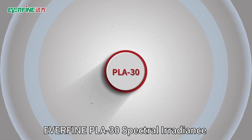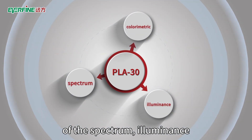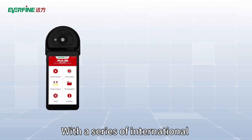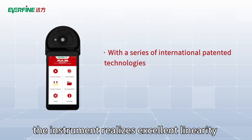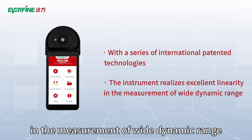The Everfine PLA 30 Spectral Irradiance Colorimeter can realize the measurement of the spectrum, illuminance, colorimetric and photometric quantities, etc. With a series of international patented technologies, the instrument realizes excellent linearity in the measurement of wide dynamic range.